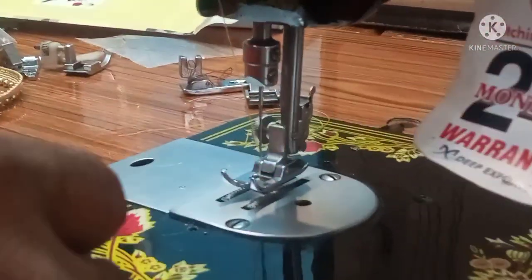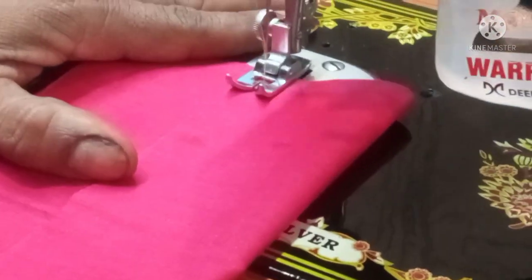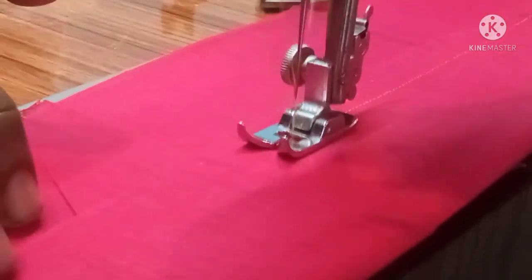You can use normal stitch. By normal stitch, you can use 0 selector. Normal stitch is used to change settings.